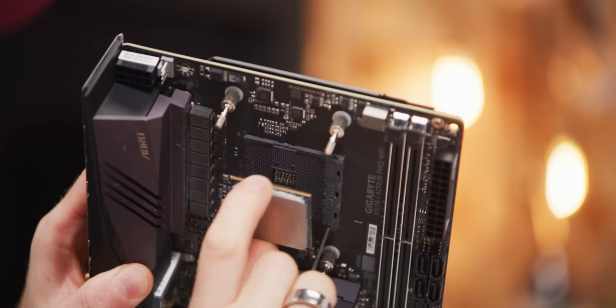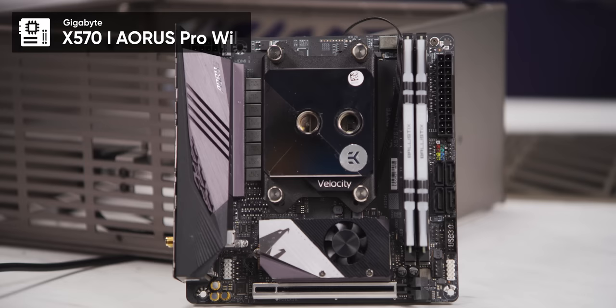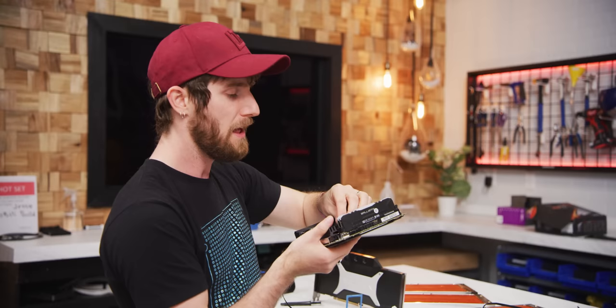We don't want to build exactly the same computer. So since we're not sponsored by Intel, we're going to be building an all-AMD machine, starting with an upside-down CPU install. Most elements of this build are pretty bog standard, so I don't want to spend a ton of time talking about the Gigabyte Aorus X570 ITX motherboard, or the Samsung 980 Pro SSD, or the Crucial Ballistix DDR4 memory, because the big focus for me today is the case.